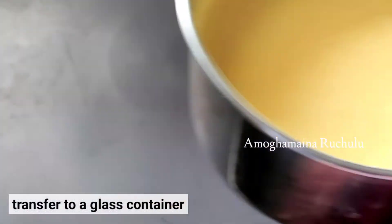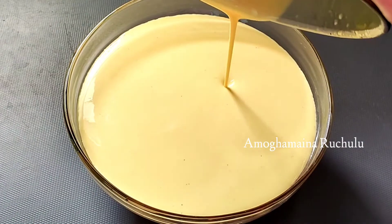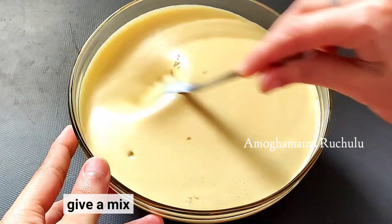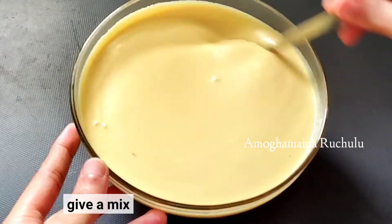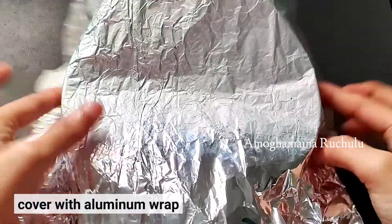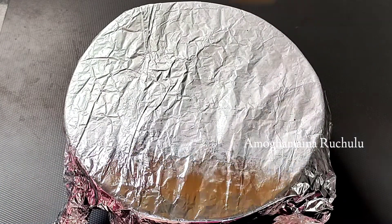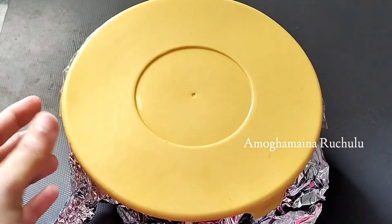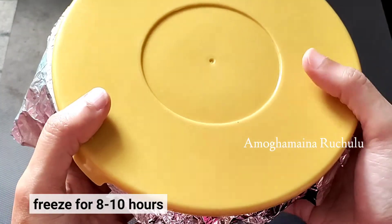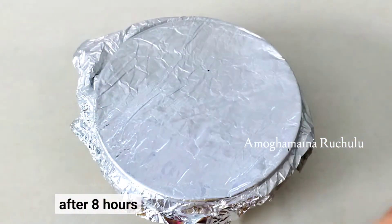Transfer it to a glass jar. Add 1 teaspoon of butterscotch mix on top. Cover it with aluminum foil and press it down. Put it in the freezer for 8 to 10 hours to set.